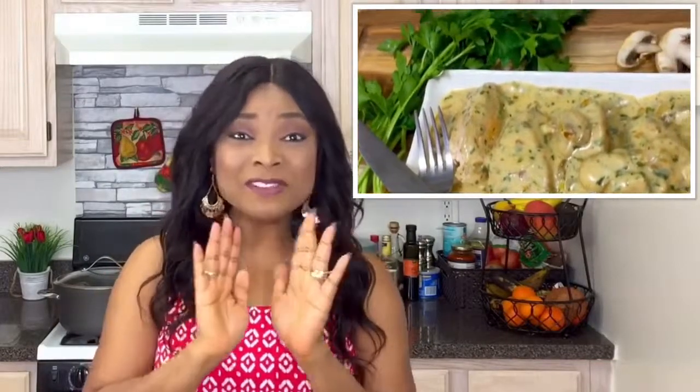Hey guys, welcome back to my channel and welcome to my kitchen! Today I'm gonna be sharing with you the recipe to my creamy parmesan chicken. This recipe is so easy to make and it tastes so good — it's perfect for those nights when you want to make a chicken dinner but you don't want to spend an hour in the kitchen, because this takes less than 30 minutes to whip up.